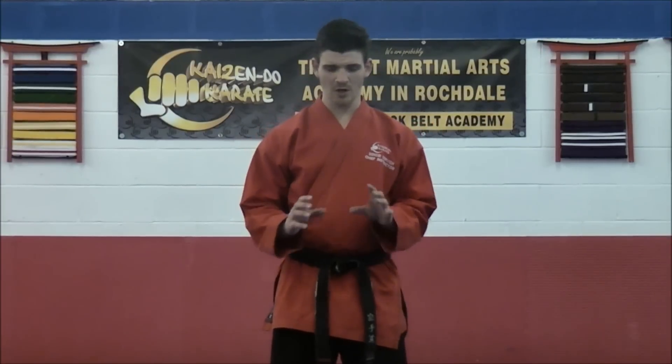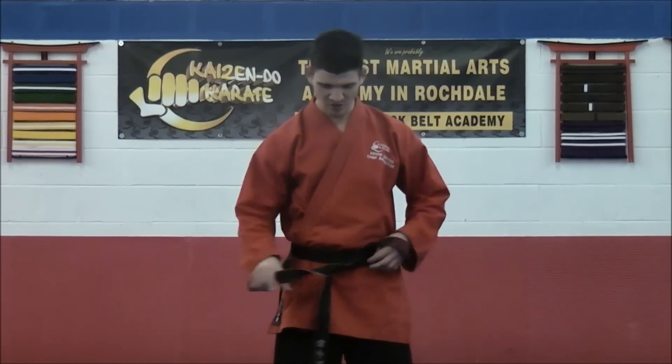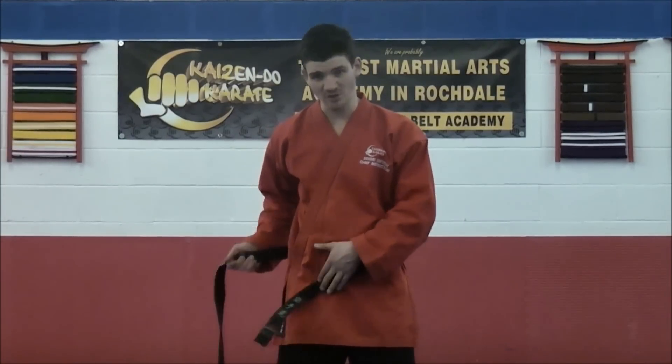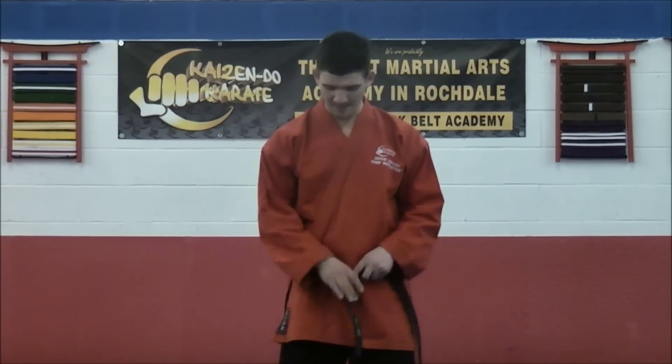Ok listen, every member of the academy needs to learn how to tie their belts. So this is just a very quick demonstration on how to tie your belt. There's lots of different ways, but I've found that the easiest — and many students find this as well — is this easy way I'm going to show you now.